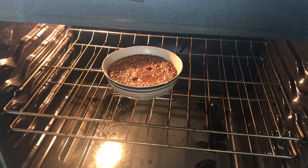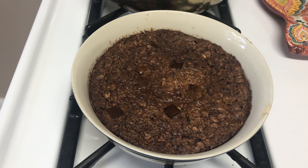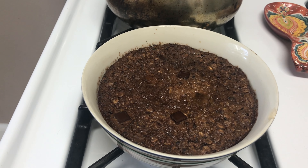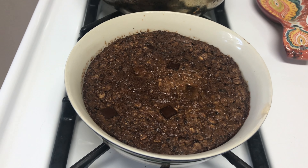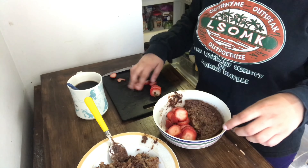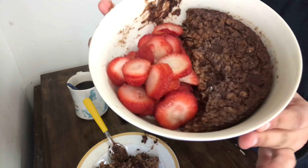Not a huge fan of how long this took to bake. After 40 minutes it looks and smells incredible — I'm salivating. I let it cool, got some coffee and fruit together, and had myself a nice breakfast. Since this was two servings, I put half in another bowl and served it with strawberries.